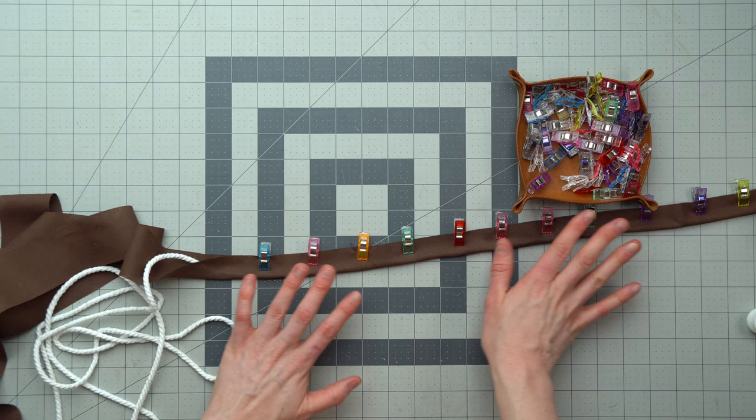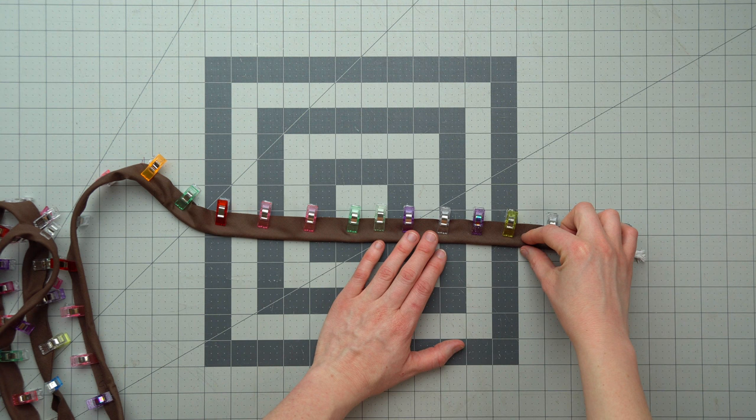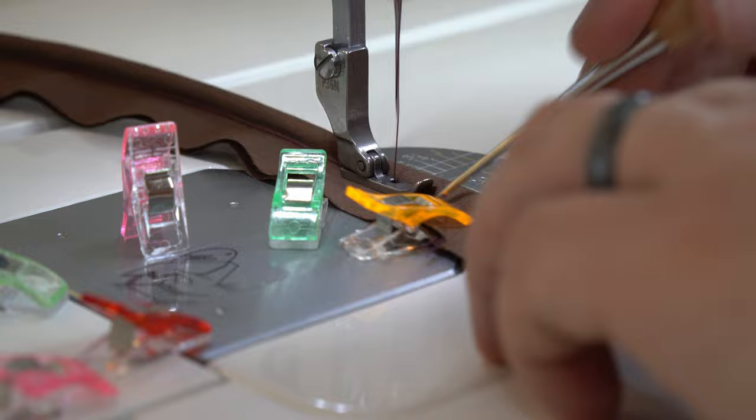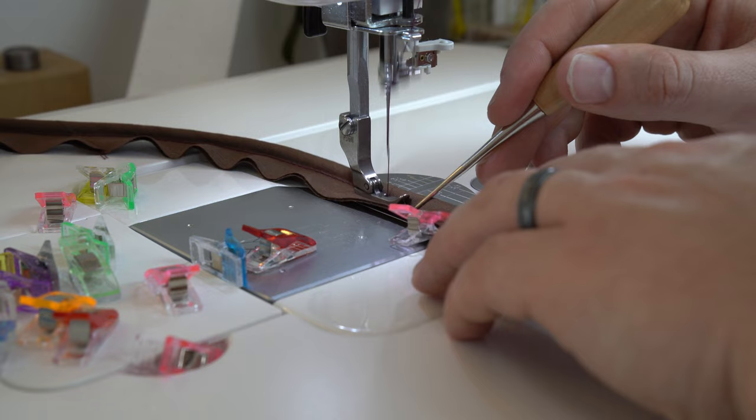Once that's all clipped we can sew the piping together. This is much easier to do if you have a piping foot which will run along the cord and give you a really neat finish with minimal effort. I don't have a piping foot for my machine so I'm going to show you how to use a zipper foot. I'm going to be going as close to the cord as I can get and I'm going to use an awl to guide it through.